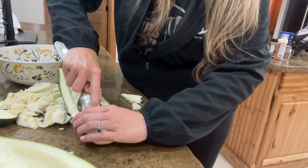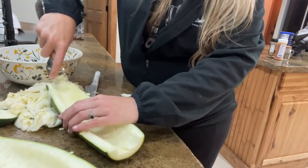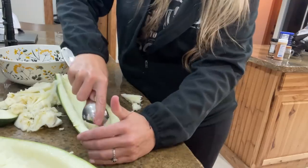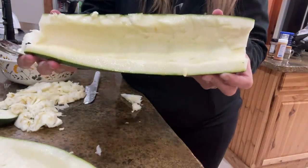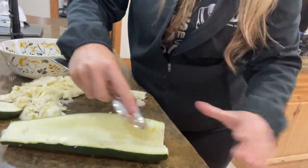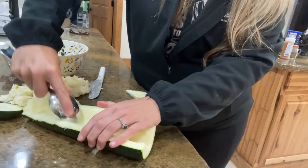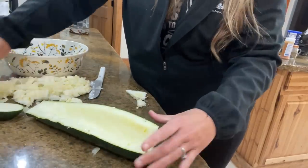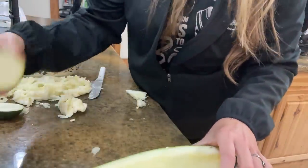Oh yeah — using the spoon the whole time, just like that. That would have been smoother and easier! Oh, this boat's way better — let's fix the first one. That was so much more smooth. Okay, two boats done.